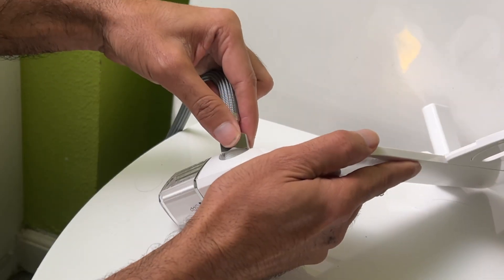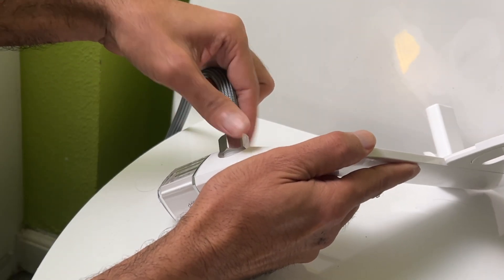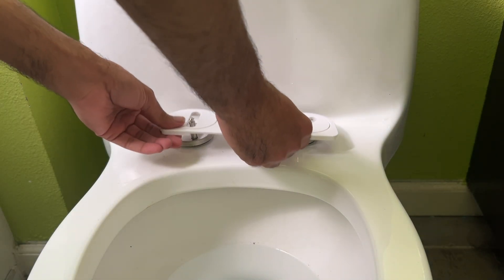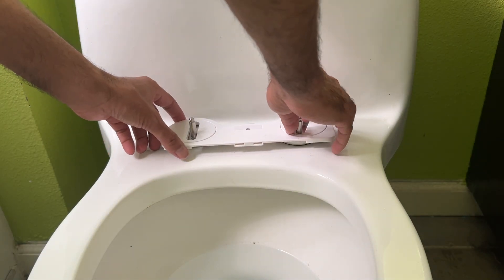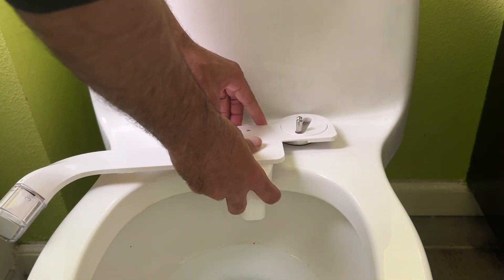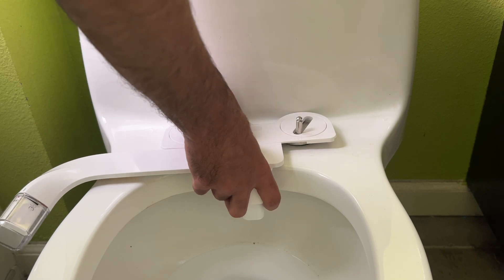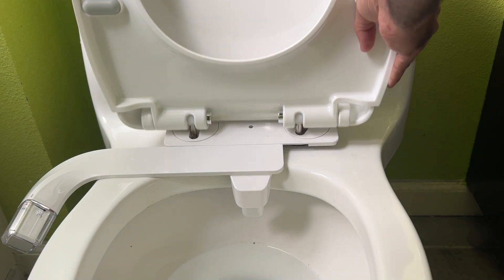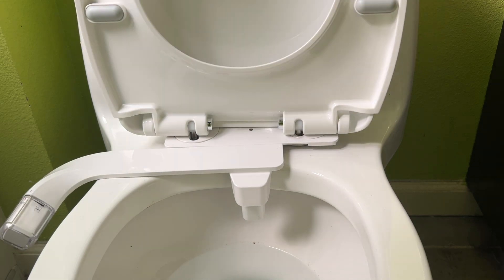Here you will see I already had a T-junction under my toilet seat and I've connected the hose on one end to that T-junction and on the other end to the main bidet. Now I'm attaching the bidet to the toilet seat itself. I've removed the seat cover first and attached this, then put the seat cover back — and it's that easy. The whole bidet installation is done.